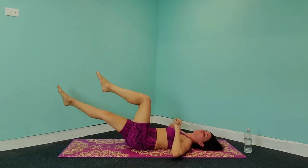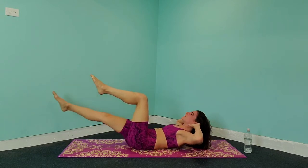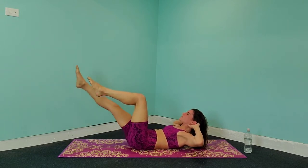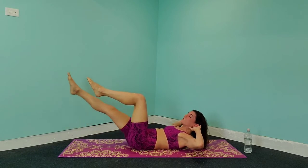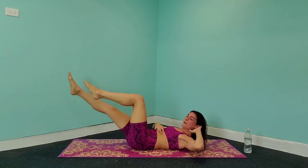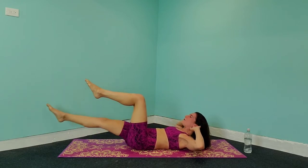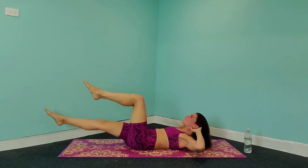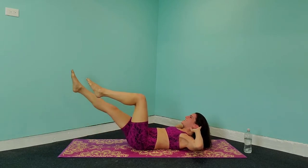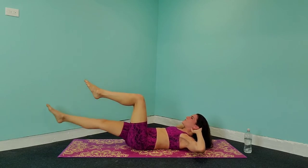If you want to make this more challenging, bring your hands behind your head and lift up through the abs, really squeezing those abs and squeezing that core in. Now not only are we working the lower ab area, but we're also working the top ab area — when you're lifting up, you're engaging the top part of your abs. We've got another 10 seconds here, just breathe it out for 8, 7, 6, 5, 4, 3, 2, and 1.